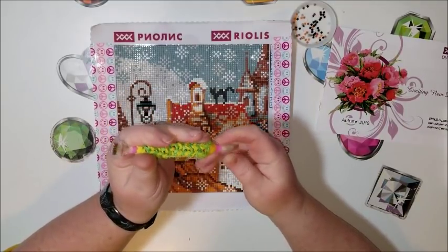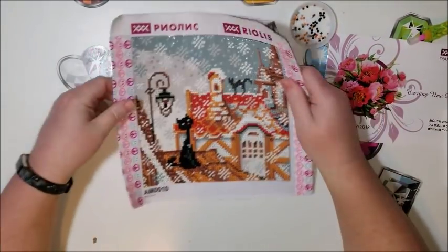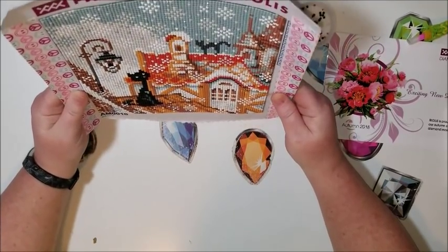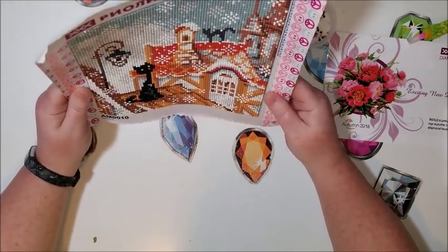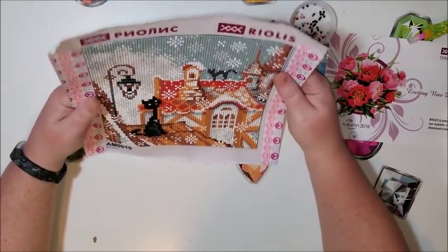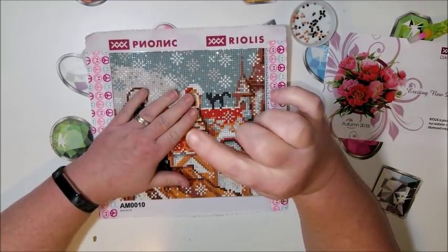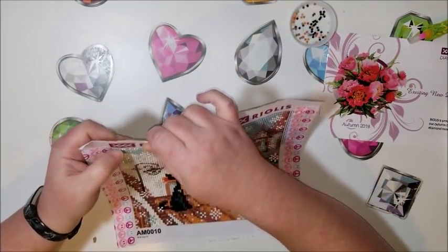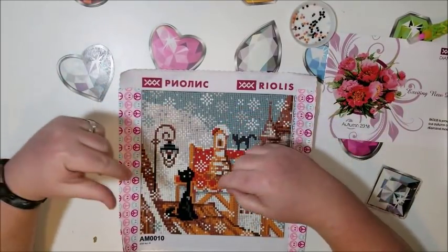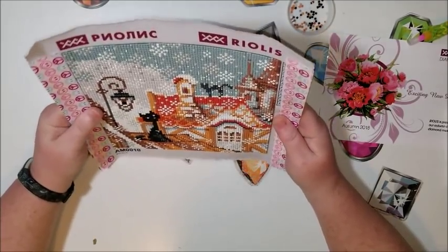Once I switched to the Aleene's it worked much better as far as not leaving gunk. My main con with this kit was the spacing issues from the drills. There were quite a few that were smaller — the consistency of size wasn't the same throughout. Some were smaller, some shorter in height. For someone obsessed with keeping everything perfectly straight and in line, it was impossible to do perfectly because of all the gapping from the size differences.